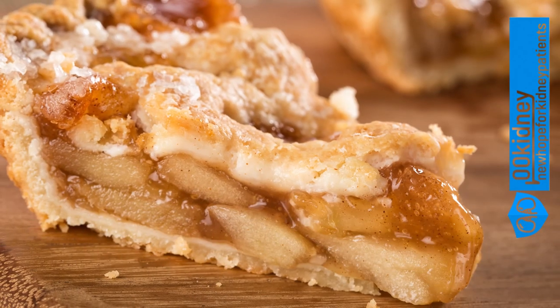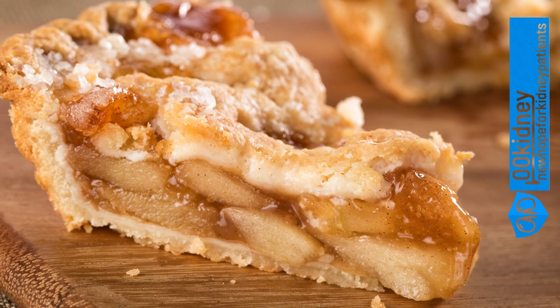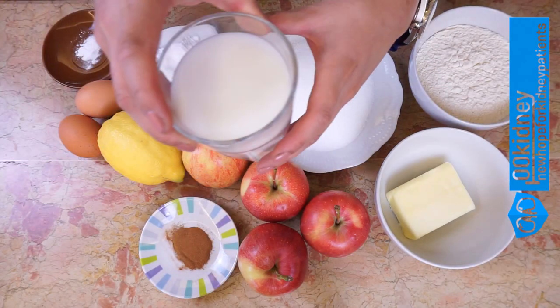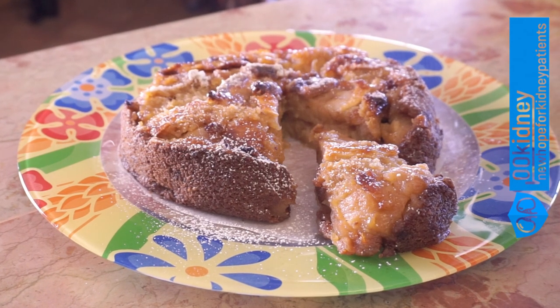This apple cake is the perfect dessert for people with kidney problems and one of my favorite recipes as well. An enjoyable dessert is one of the best kidney diet hacks to improve our mood and the quality of our lives. Thanks to a simple trick that I'll show you in a minute, this apple cake is suitable for people with kidney disease and diabetes.